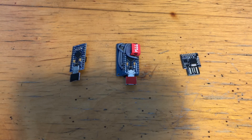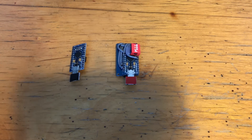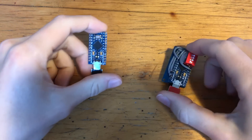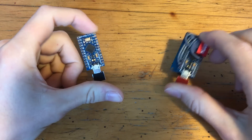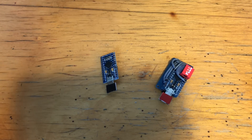Firstly, as you guys will know, I've made a ton of videos on USB Rubber Ducky clones, and here I'm taking it one step further. I'm taking both of my main USB Rubber Ducky clones and turning them into actual devices. So that means PCB design, choosing components, soldering them on and all that kind of stuff. A bit of a learning curve for me, I must admit.